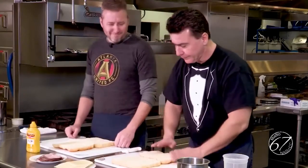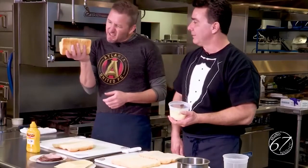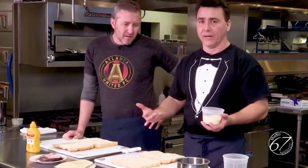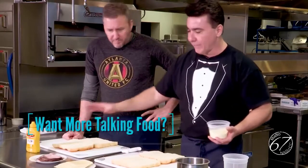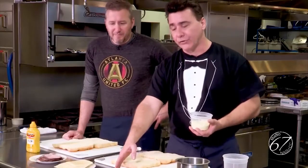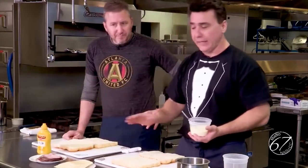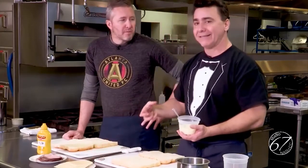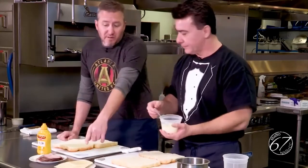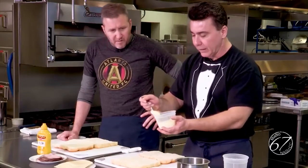We're showing you in other episodes how to do garlic aioli or garlic mayonnaise. We have all the components of a traditional Cuban sandwich: pickles, roasted ham, Swiss cheese, ham, and mustard. The only difference today is I chose baby Swiss. As it cooks, it's going to get a little bit of a pull — you get that stringy cheese. Baby Swiss also has a little bit more bite than regular Swiss cheese.